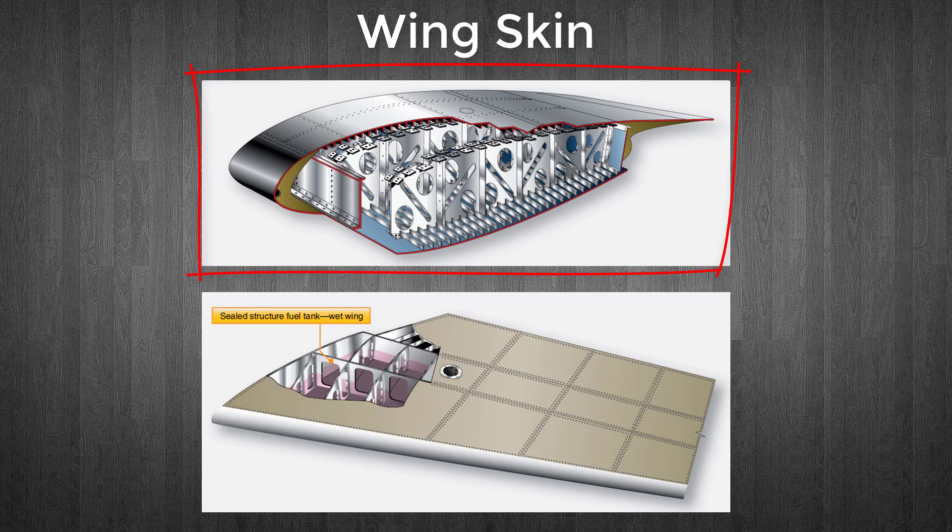Notice the skin is stiffened to aid with this function. Fuel is often carried inside the wings of a stressed skin aircraft. The joints in the wing can be sealed with a special fuel-resistant sealant, enabling fuel to be stored directly inside the structure. This is known as wet-wing design. Alternatively, a fuel-carrying bladder or tank can be fitted inside a wing.